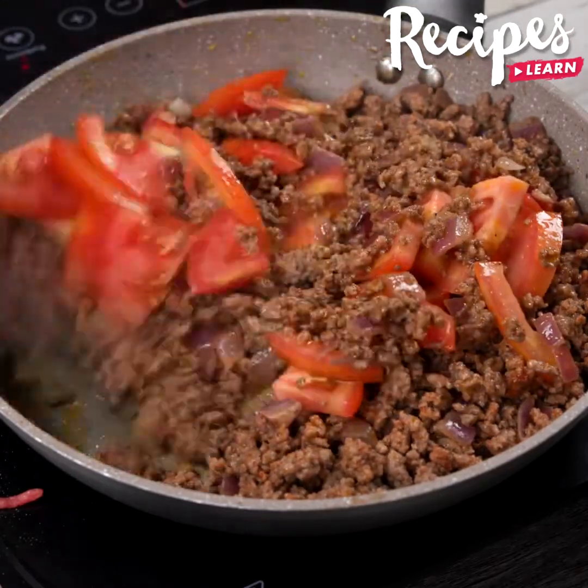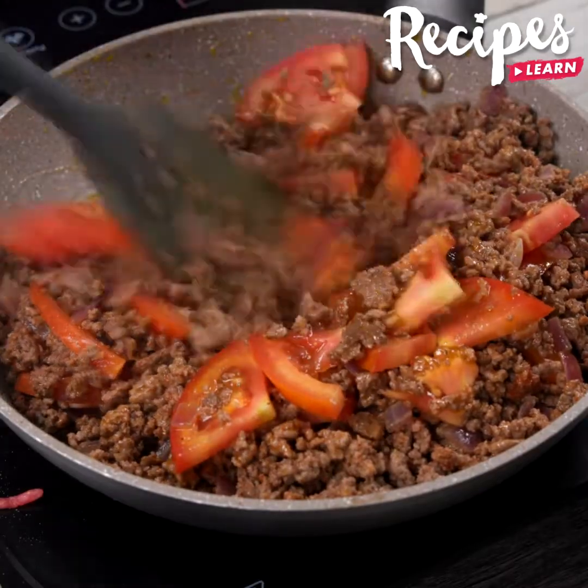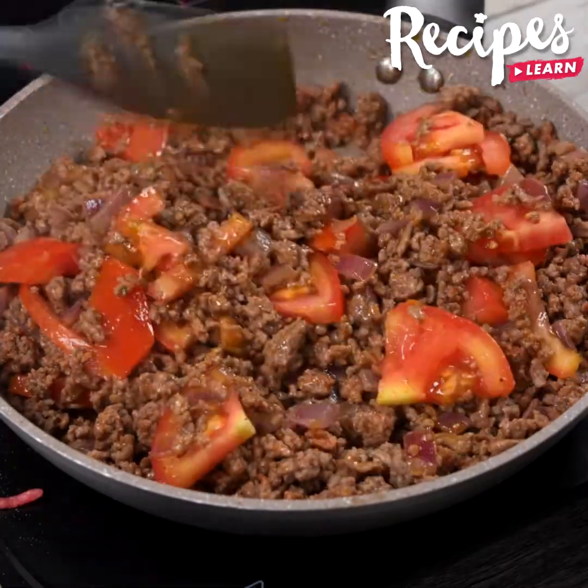And before I forget, tell me where you're watching us from so I can send you a big hug. Today's hug is for Lori Worth from Canada — I'm happy to hear you're loving our recipes.